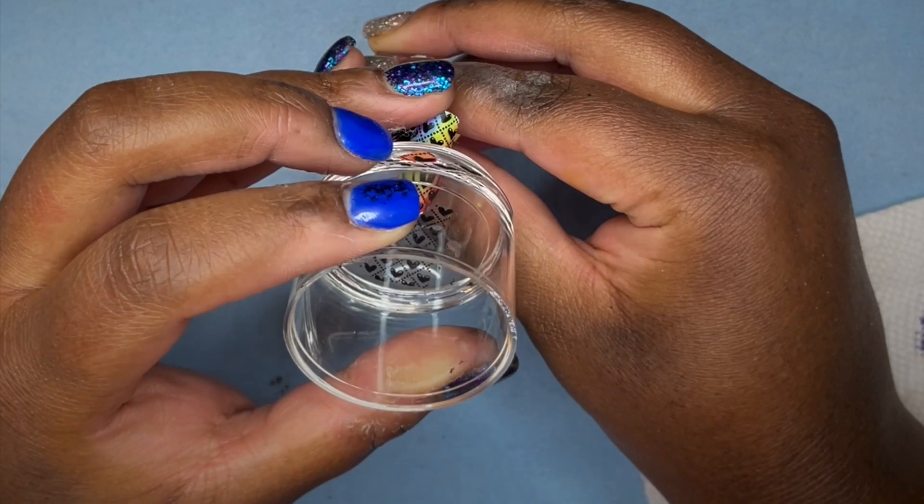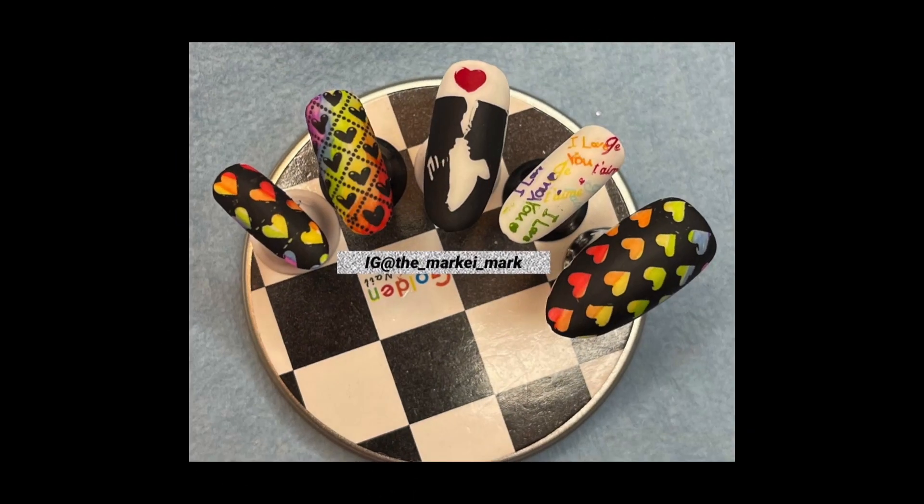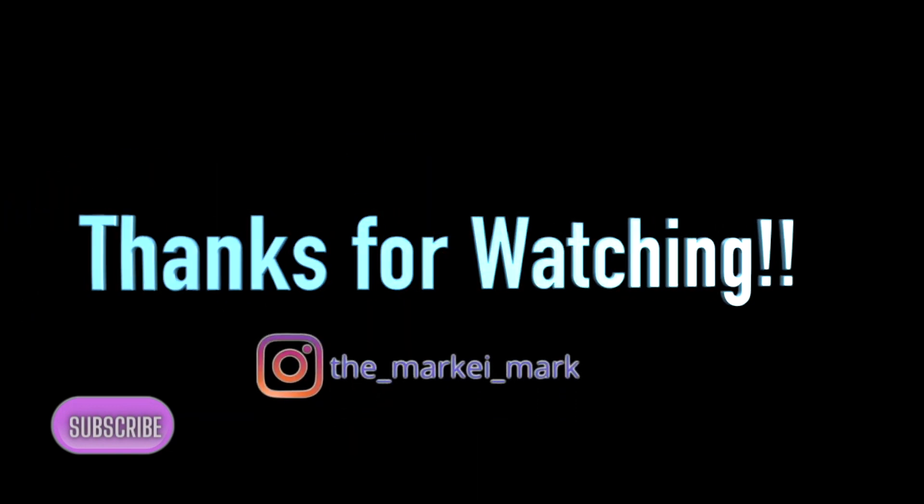Thank you again for coming and kicking it with me. I really hope you enjoyed this video and found it cool or interesting. Please don't forget to hit that like button, click that subscribe button, and until next time — Marky Mark out!